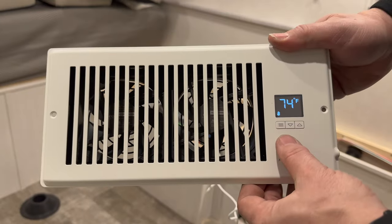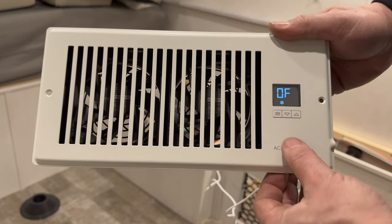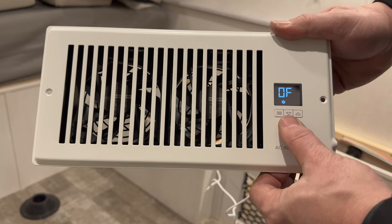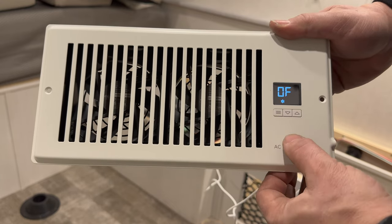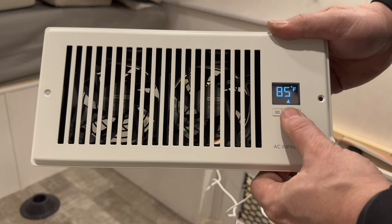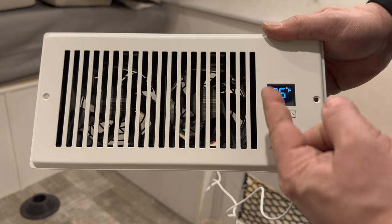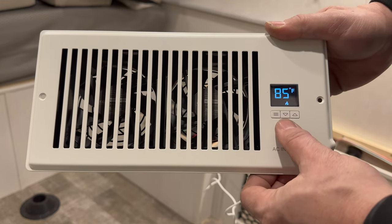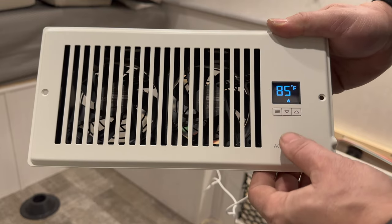This fan has several different modes. Right now it's just showing me the temperature here in the camper. In the next mode I can have it turn on when the temperature drops below a certain point, but I don't want to use that so I have it set to off. The next mode I have the fan set to turn on when it gets to 85 degrees or higher. So when the air inside that box reaches 85 degrees, these fans will kick on and keep running until it's cooled down below that.